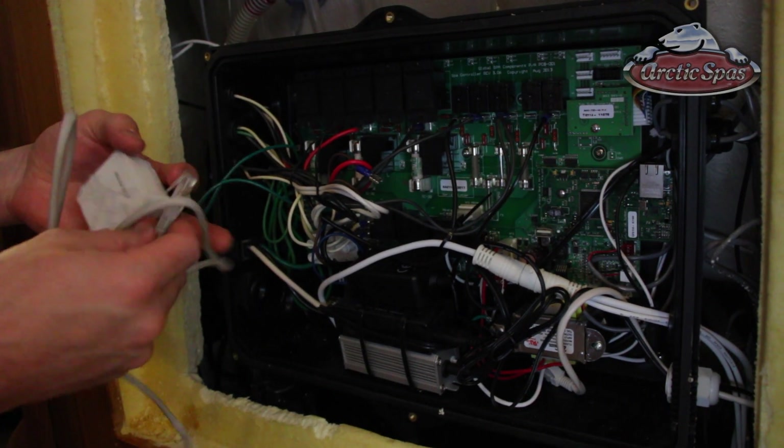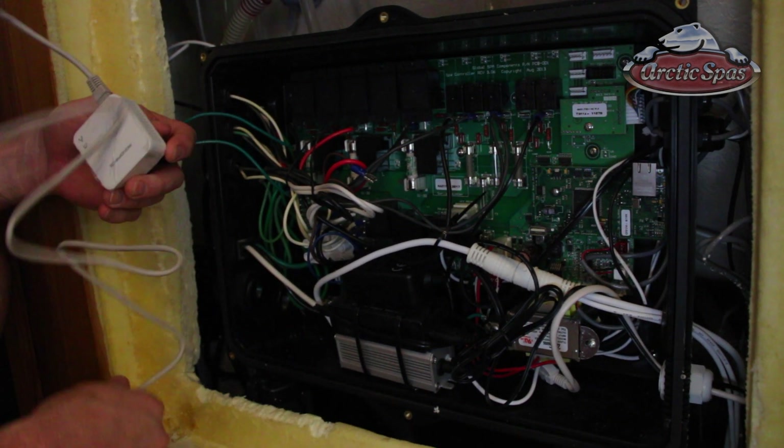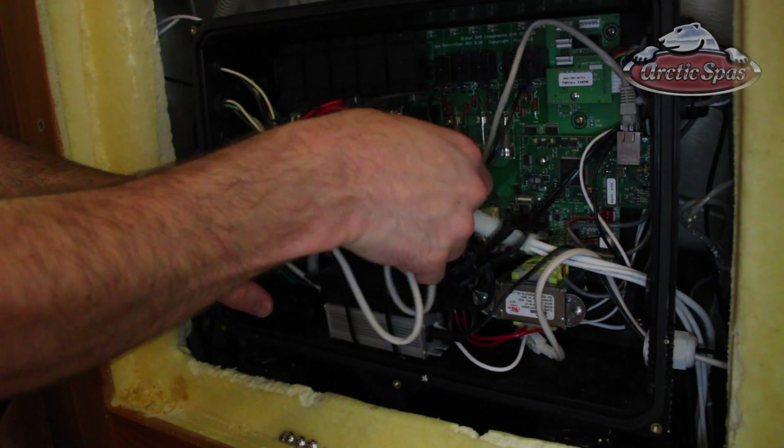Now take the Ethernet cord and plug it into the bottom of the module, and then also into the motherboard on this side. All of this will have to fit inside the compartment, so you'll just have to find a place for it to fit.